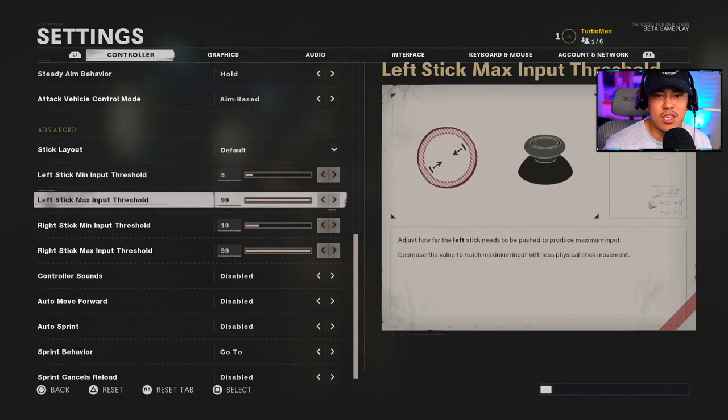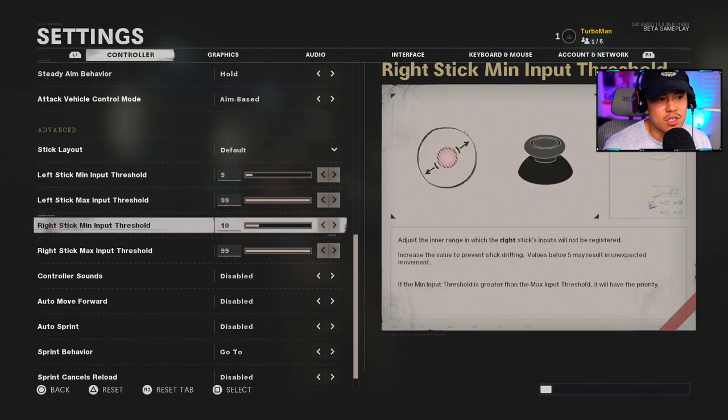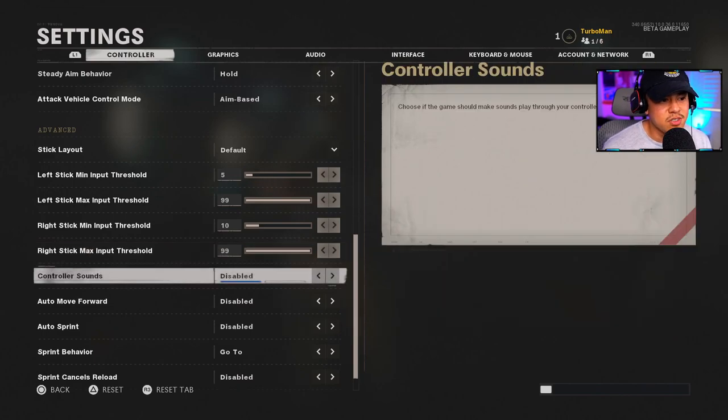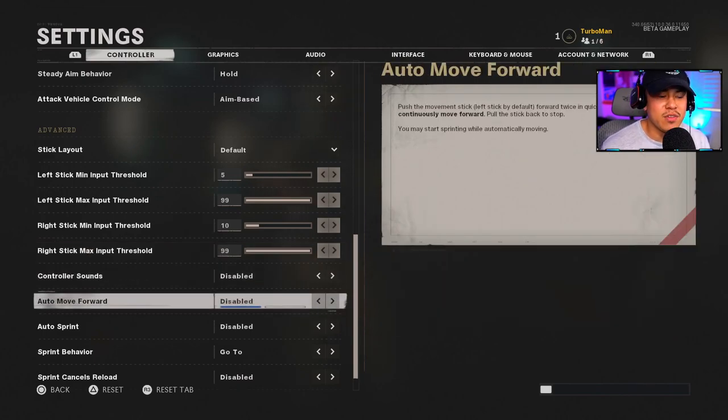The Right Stick Input Threshold is a different story — this is basically your stick drift. It was defaulted at five, but if you go into the game and notice your crosshairs are moving on their own, increase your input threshold. Mine is set to 10; it depends on what kind of controller you're using and how much stick drift you have. You want to minimize that as much as possible. The Right Stick Max Input Threshold I kept at 99, which is the default.